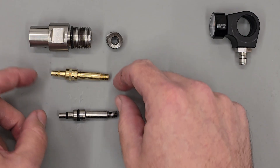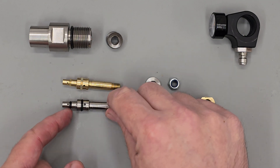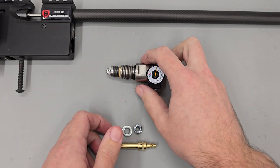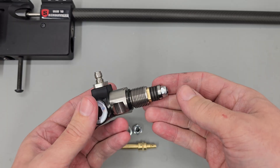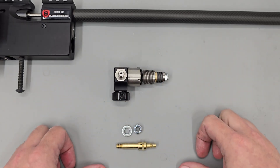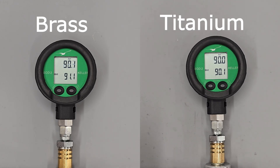The final difference between the two pistons is that I have replaced the urethane seals with nitrile ones. With that said, I've rebuilt the regulator and set it to around 90 bar. So you're probably wondering if the new titanium piston has made any change to the operation of the rig, and the bench test does look quite promising.